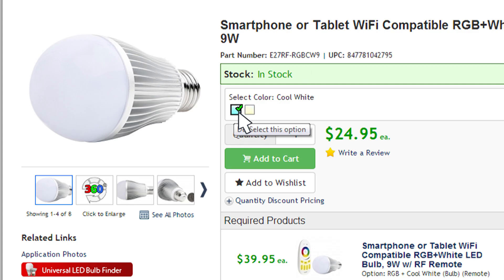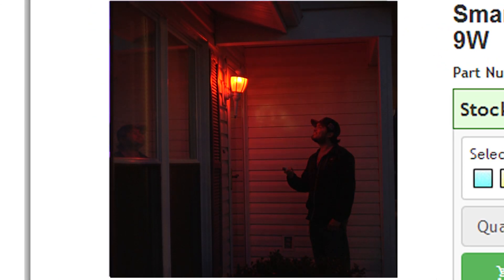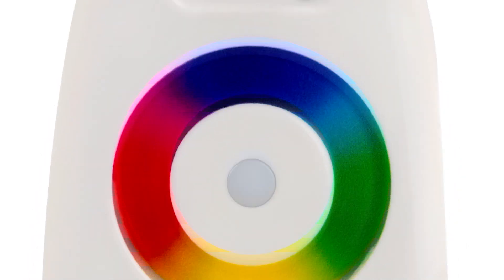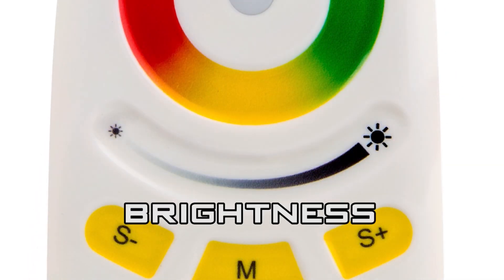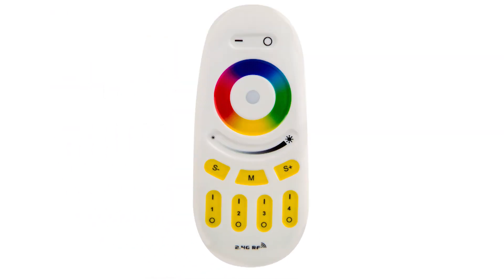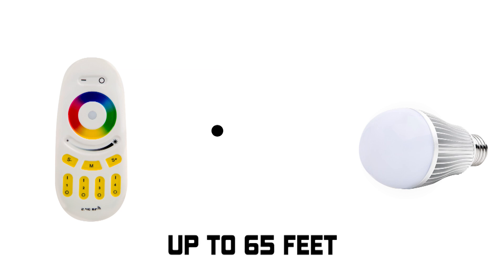Warm white and cool white versions are offered separately. Compatible with a handheld RF touch color remote. The remote features on/off, a color wheel with endless colors, adjustable brightness, a button with nine dynamic color changing modes, speed modifications both up and down, and multi-zone functions which can control up to four zones and an infinite amount of bulbs. Control range is 65 feet in open air.